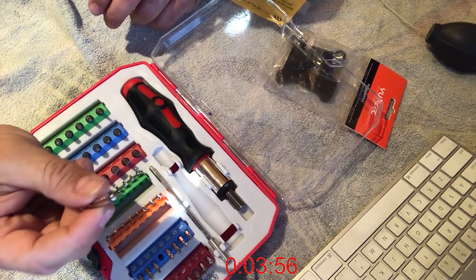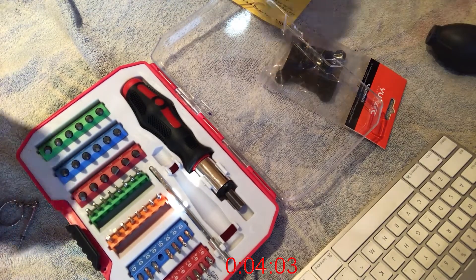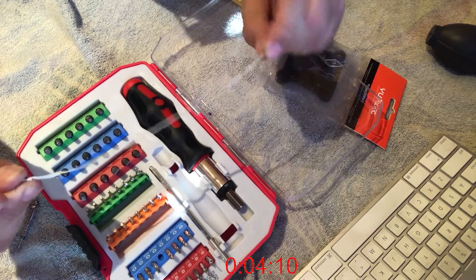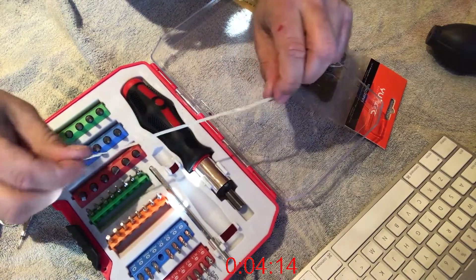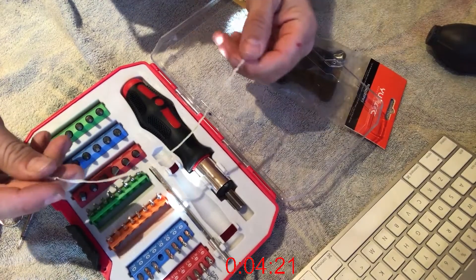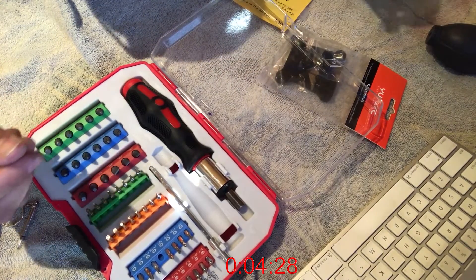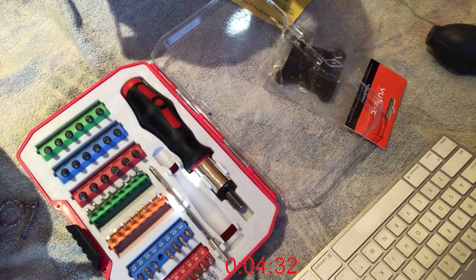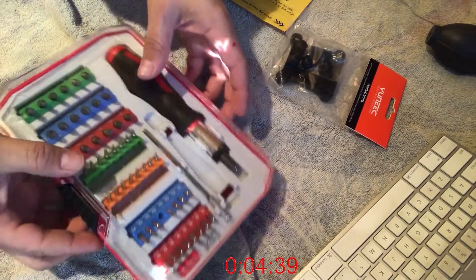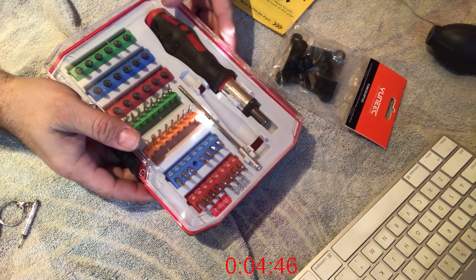I've got everything ready including the smallest screwdriver I have, which is like an eyeglass one. There are three screws we need to access. Also thank you to the YouTube channel 'Nothing in Particular' for giving me the idea on how to use a twist tie — he uses a long one, like an eight-inch one. These aren't as easy to find as you think; it took me a few minutes to find one.